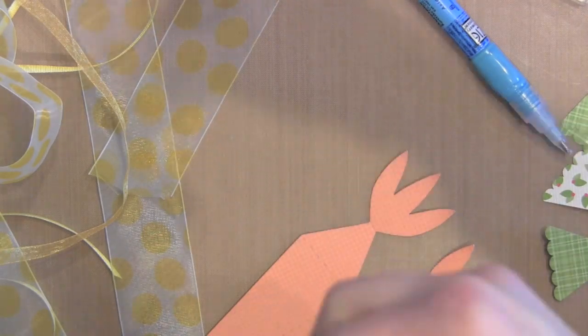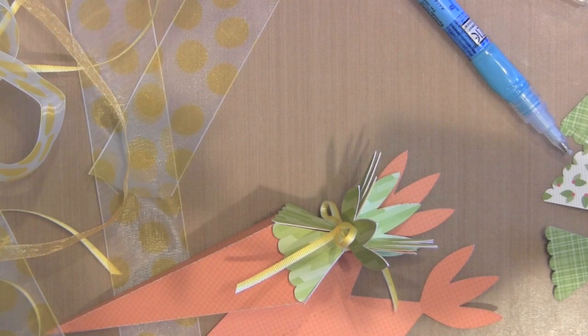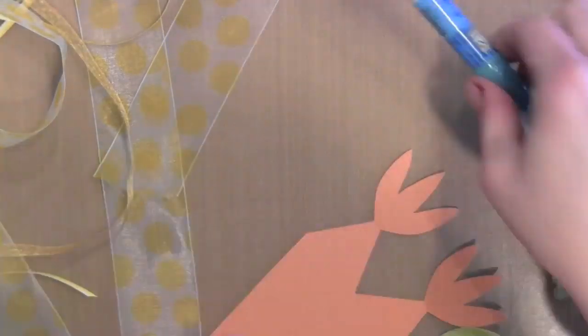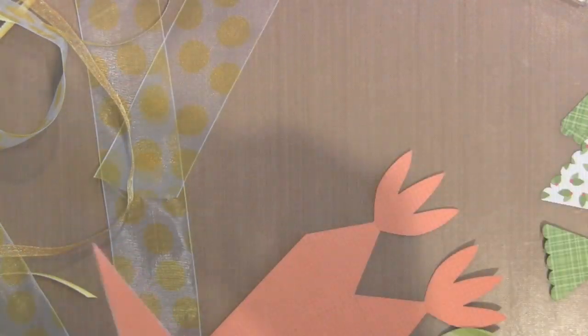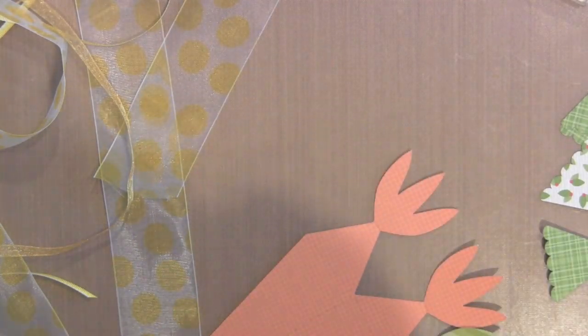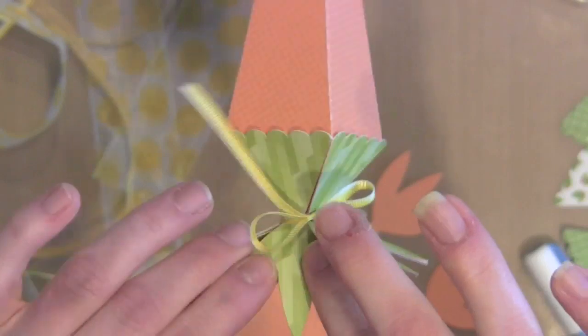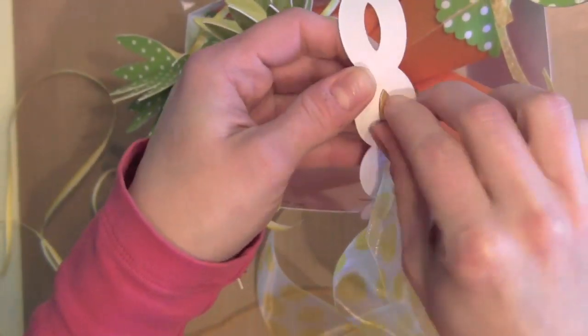I actually decided to cut two sets of the green tops for my carrots. Instead of leaving that scalloped bottom portion on the outside, I just trimmed them at the scoring line that pre-cuts on the Silhouette design. I cut all of them apart and just taped that top portion to the inside of my carrots. Now they're two-sided, and I really like how that looks a lot better.